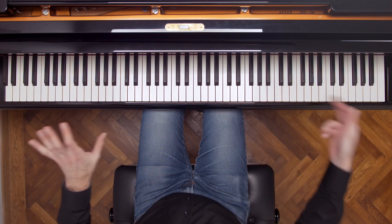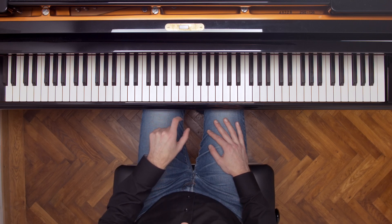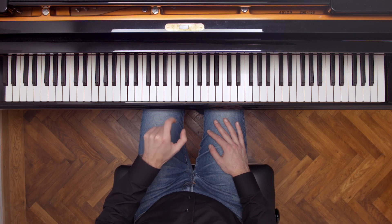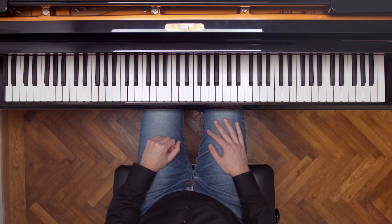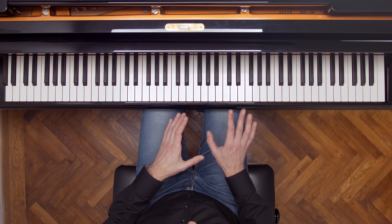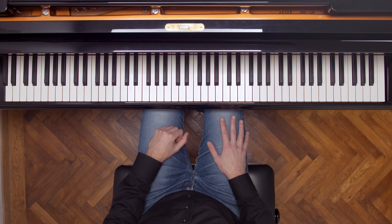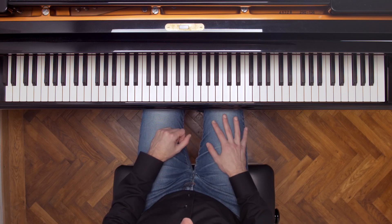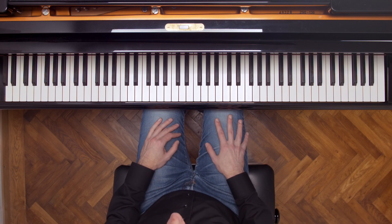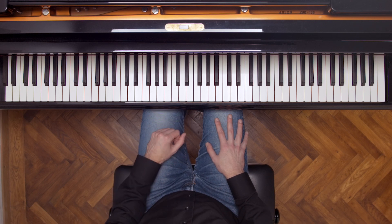The sustain pedal lifts all of the dampers on the piano. So listen: I'm going to play the C and then press the right pedal. Now I'm going to do the opposite — I'll press the right pedal first, raising the dampers, and then press C. Listen to the difference. Do you hear how much more resonant that sound is? I'll show you the difference once again: first I play the C, and then I press the pedal. Now I'll press the pedal, and then play the C.